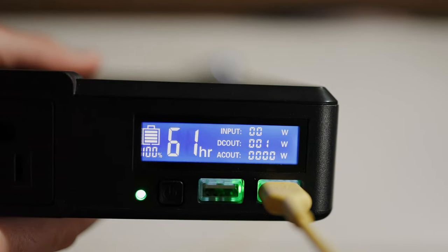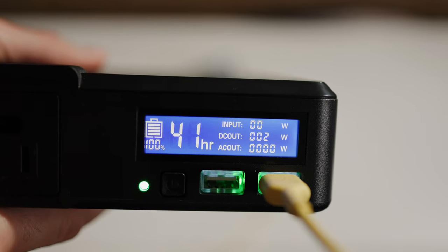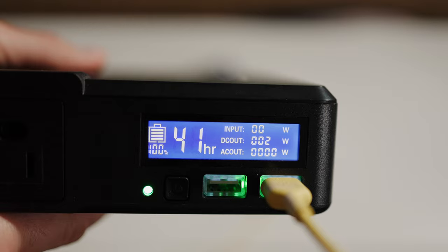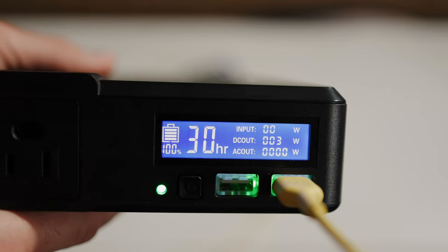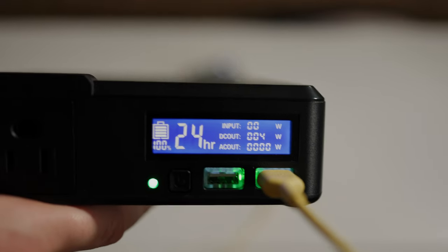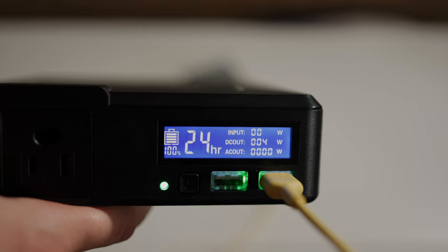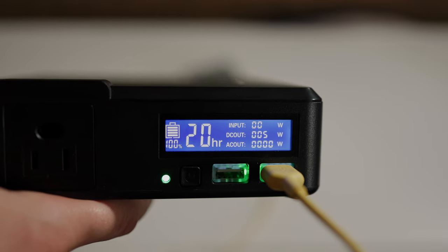Speaking of the display, a legitimate concern — though more of a smaller annoyance — is that the DC out doesn't show decimal points. So devices that draw less than one amp don't show as a power draw at all, even though power is in fact being drawn. It's not a huge deal since most people will be drawing more than one amp via their phones, but for things like smaller LED lights it could be annoying.